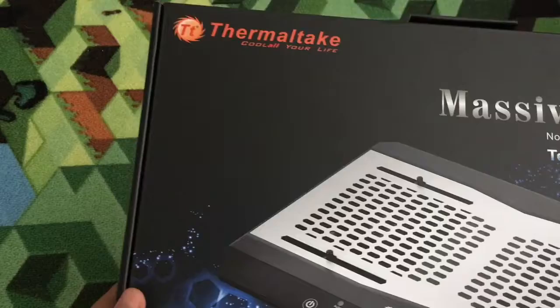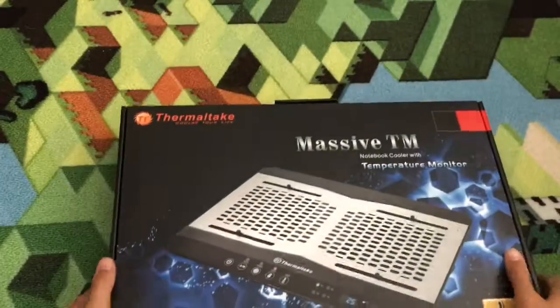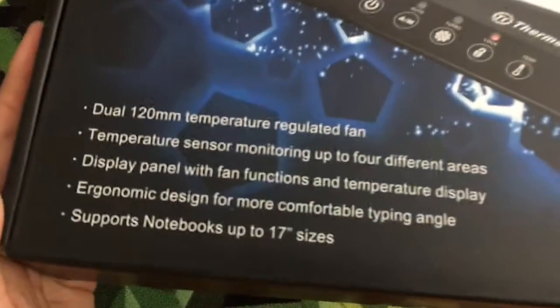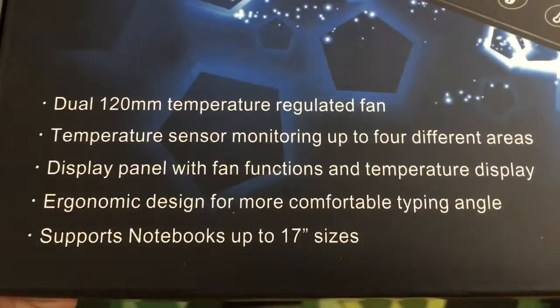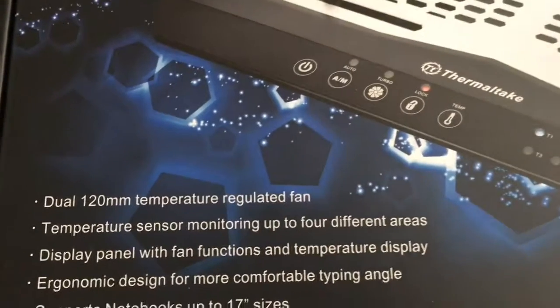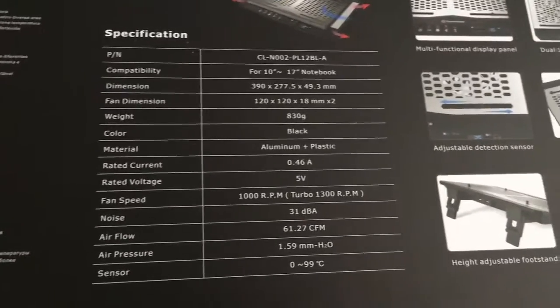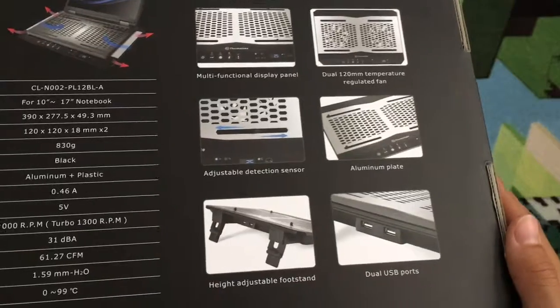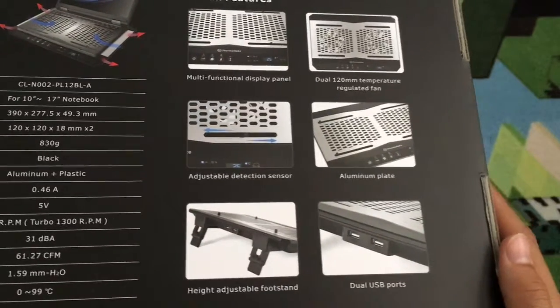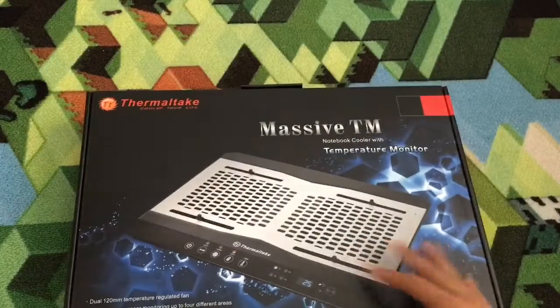Thermal Tank is the company — 'Cool All Your Life.' It has a dual 120-millimeter temperature-regulated fan, a temperature sensor, a display panel, ergonomic design, and supports up to 17 inches. Here are all the specs — you can pause if you want to read that. There are also some extra USB ports, which is pretty nice. Now let's actually open it.